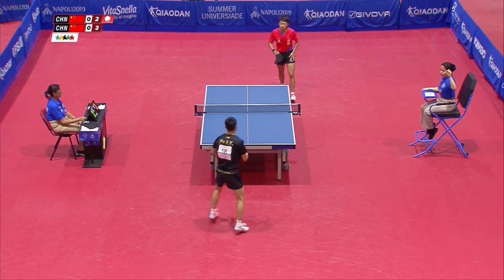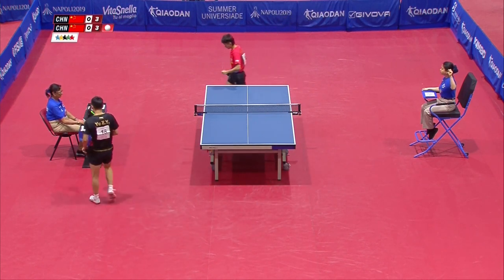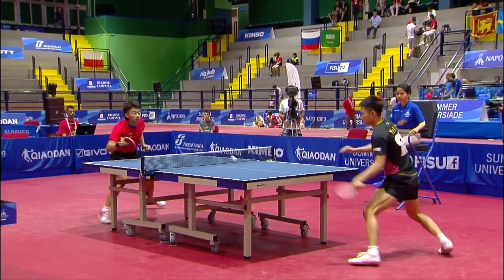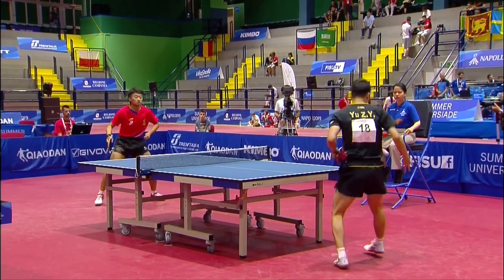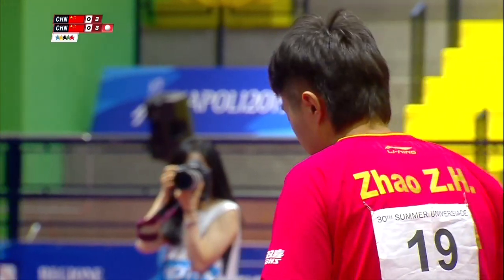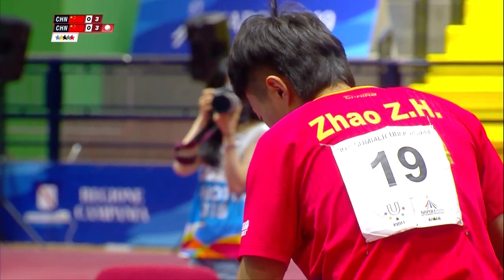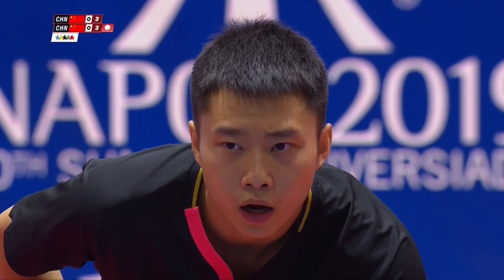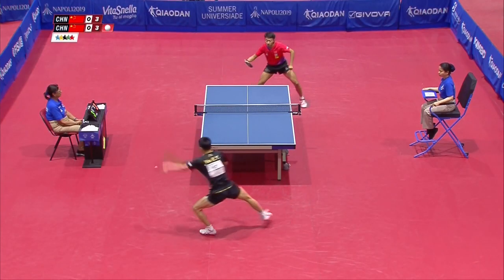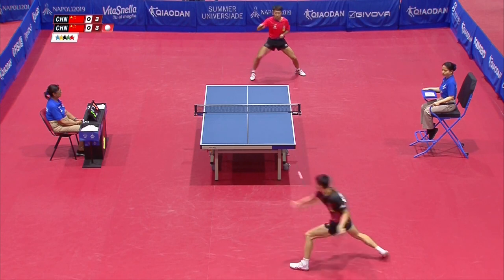One, two, three, four — Yu. Yu speed. That third shot in on the attack from the pendulum serve. He's on the attack. One, two, three, four — going off to the interval. He's on the attack.